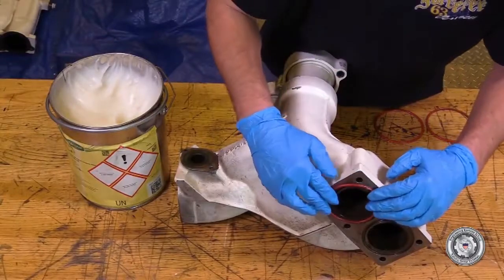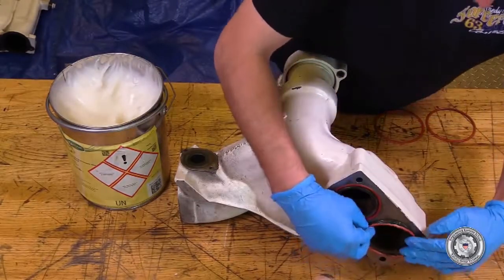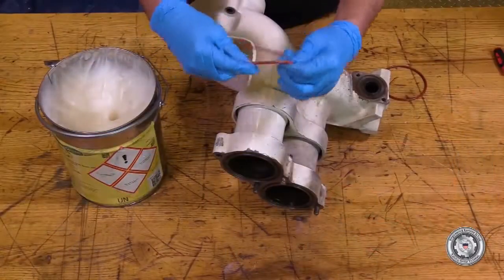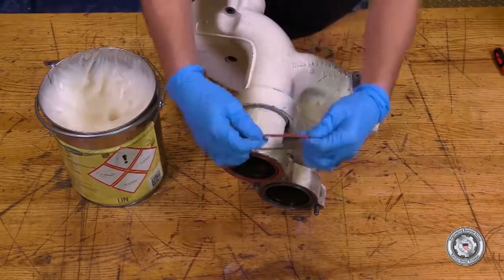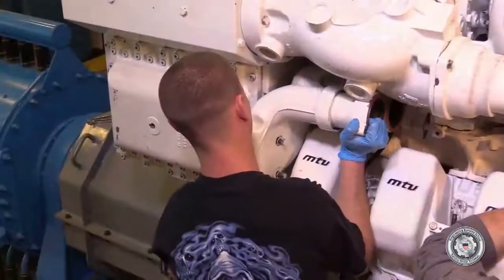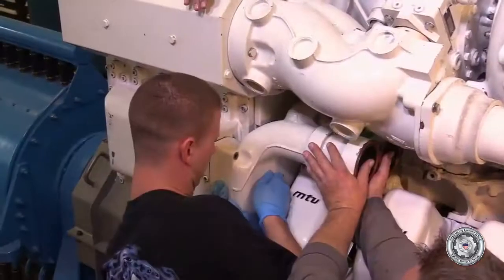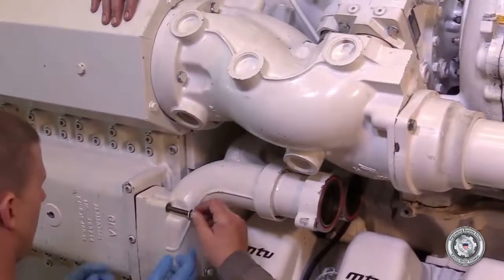Using Hocuform as a lubricant, lubricate and install all new o-rings on the intercooler coolant supply discharge manifold segment. Note that one bolt must be installed prior to installation of the housing. Install the intercooler coolant supply discharge manifold segment and tighten bolts to specified torque.